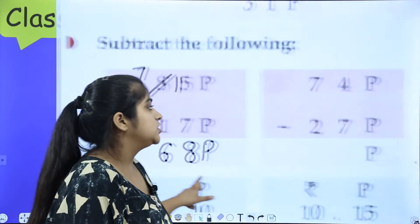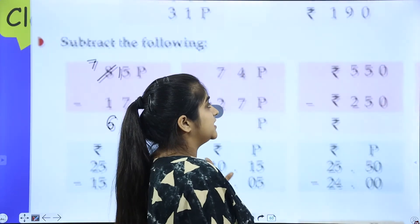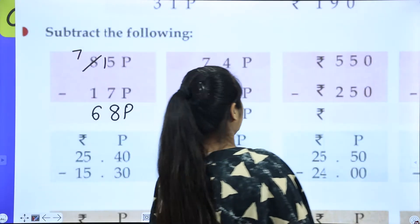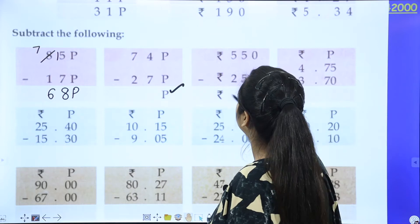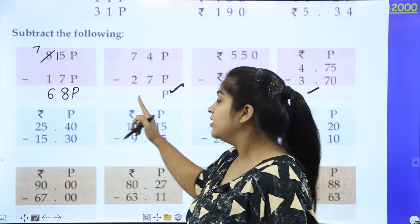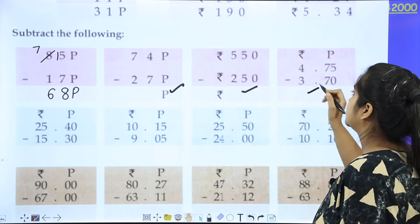Okay. Now let's give you homework. Because the more we do homework, the more we will practice. Mom has explained you once — this is the same thing. You just have to write rupees, and this is a simple subtraction.